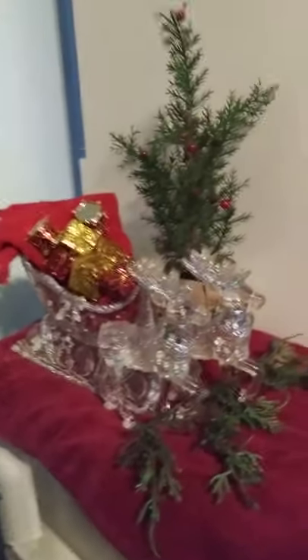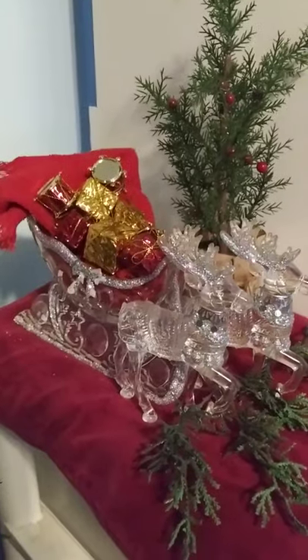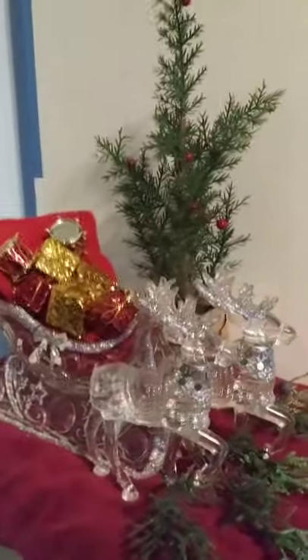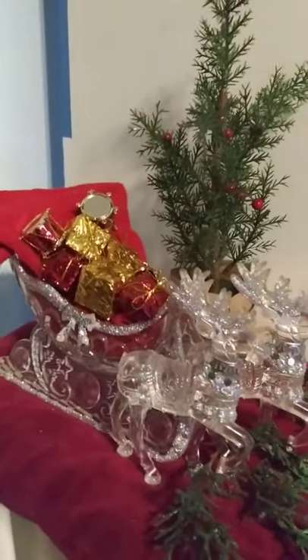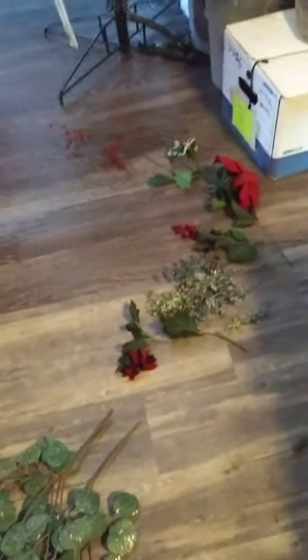My brother got me this years ago — this little sleigh with the little reindeers. Over the years it's supposed to have chains right here to hook them, and I could probably do ribbon to connect them. And then look at this mess — I got these are picks I'm going to go through, there's my table again.